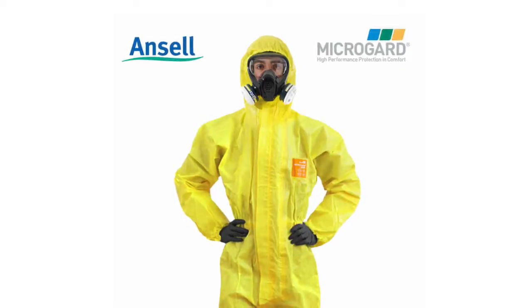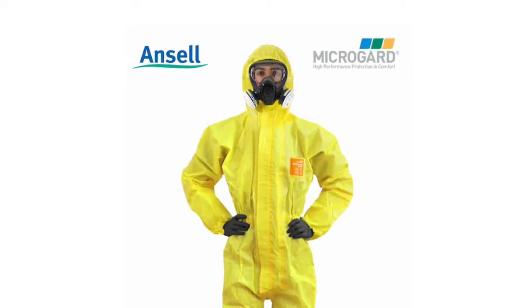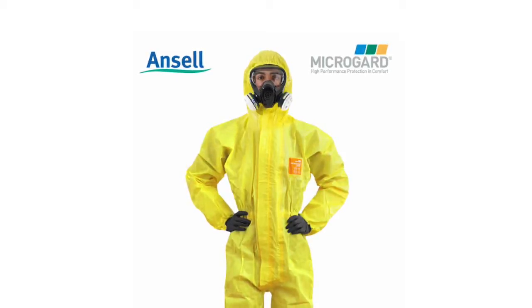Be sure to read the personal protective equipment listed on the bottle for personal safety. This will include a vapor mask, goggles, waterproof suit, gloves and boots.